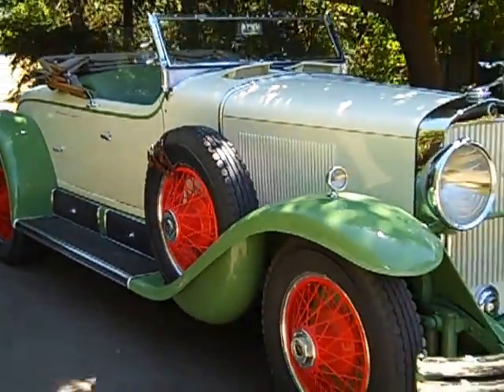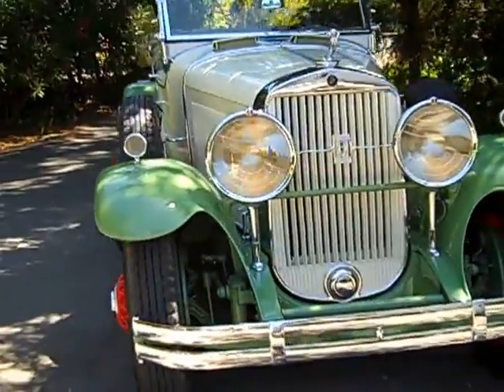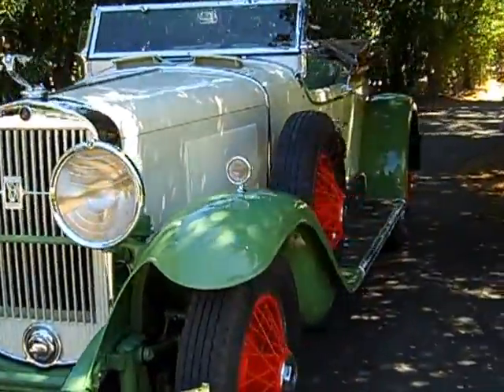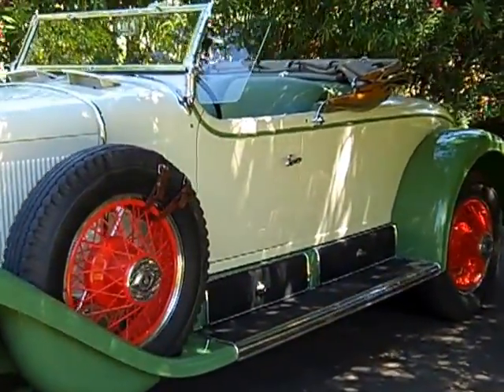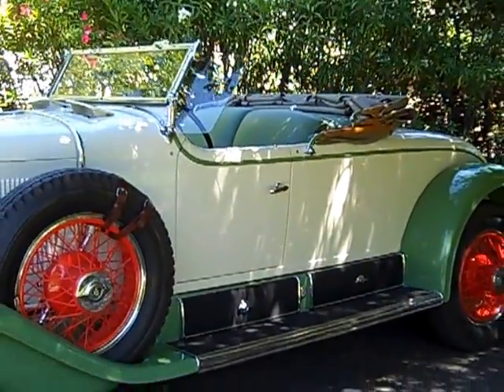Now we're kind of wrapping up here. I'll back off so you can see the whole car. There you have it — 1929 Cadillac 341B Roadster.